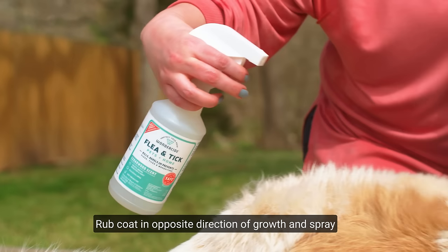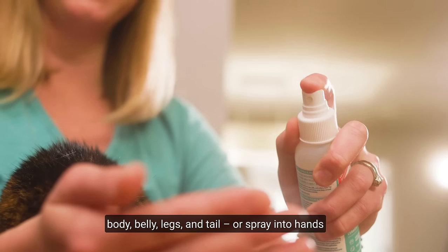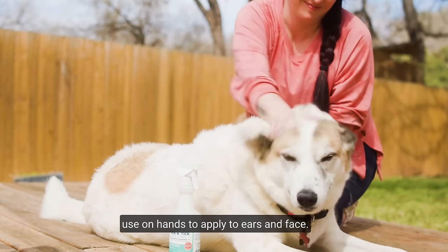Rub coat in opposite direction of growth and spray body, belly, legs, and tail. Or spray into hands to apply if your cat is skittish. And also use on hands to apply to ears and face.